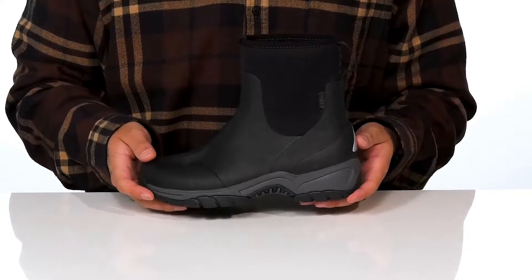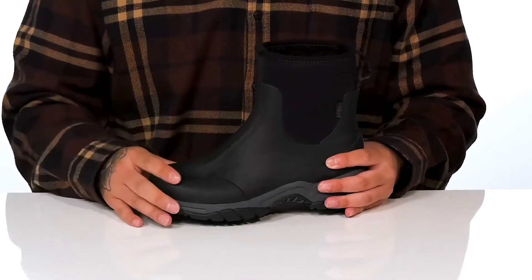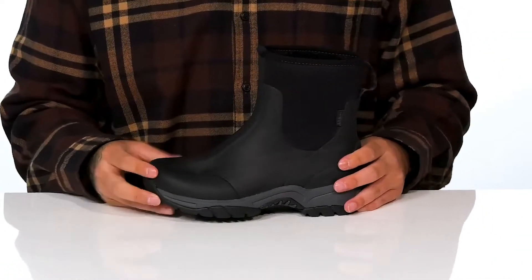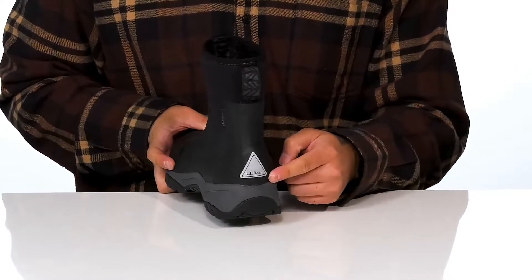The all-season welly from L.L. Bean Kids footwear is a great cold weather and rainy day boot. It's got a durable rubber shell that's going to provide waterproof protection. You've also got a quick drying neoprene on the collar so it's going to stretch for a comfortable fit, along with a pull tab located at the heel and reflective materials at the back half as well.